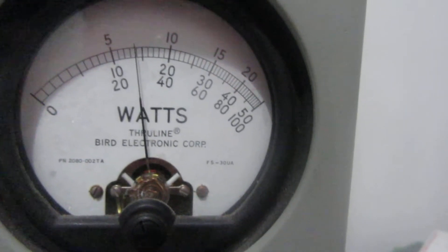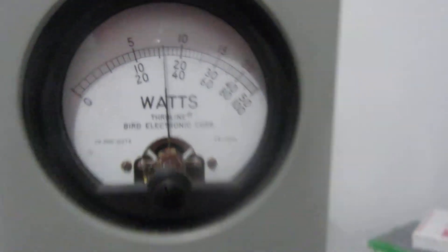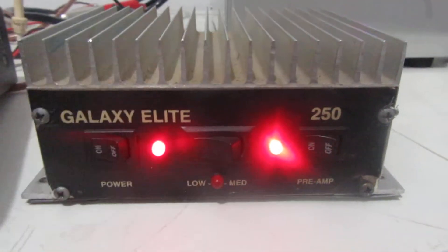Come back to our amplifier. We'll put it on medium. About 160 watts. Come back over here, we'll put it on low.